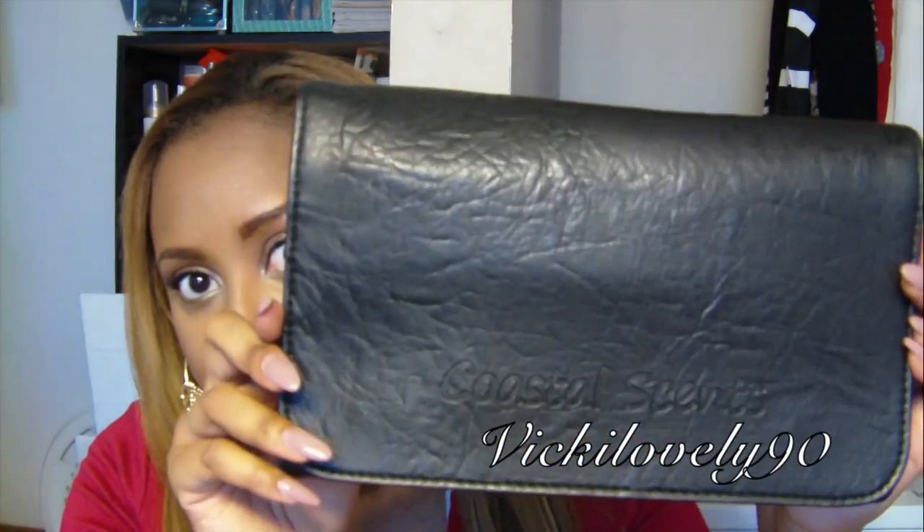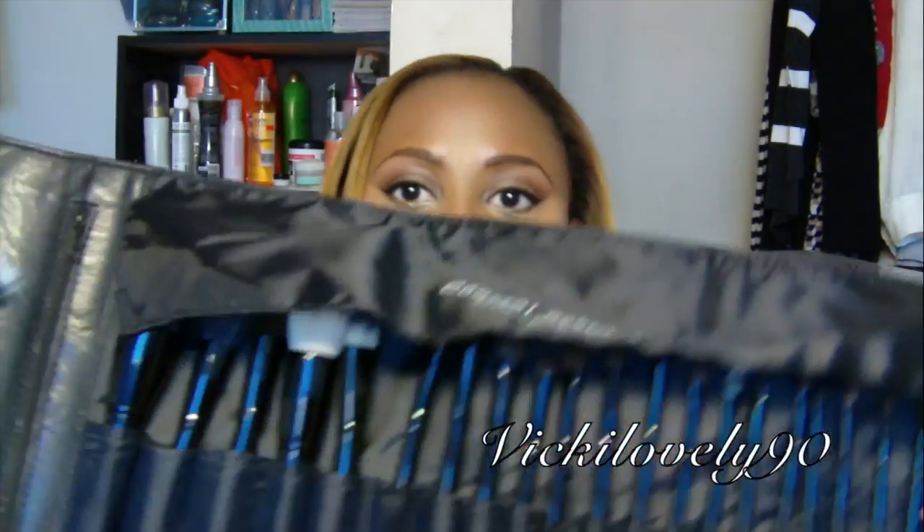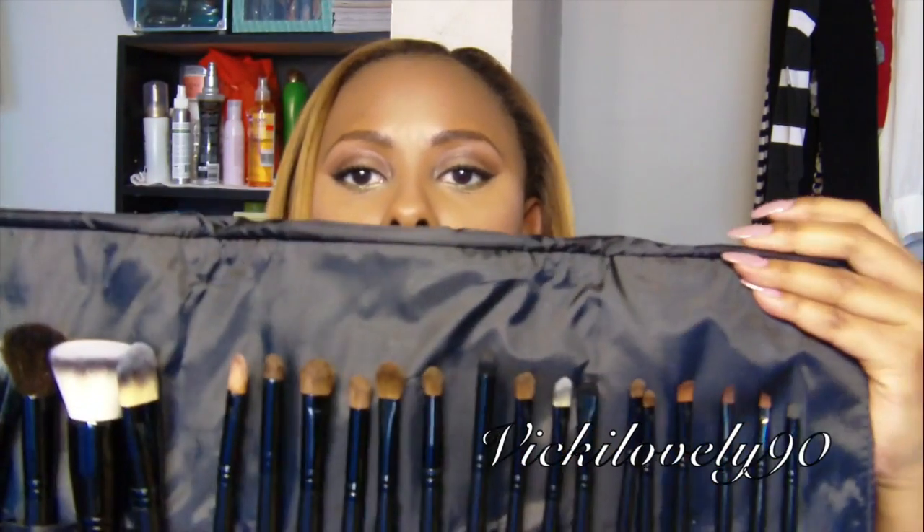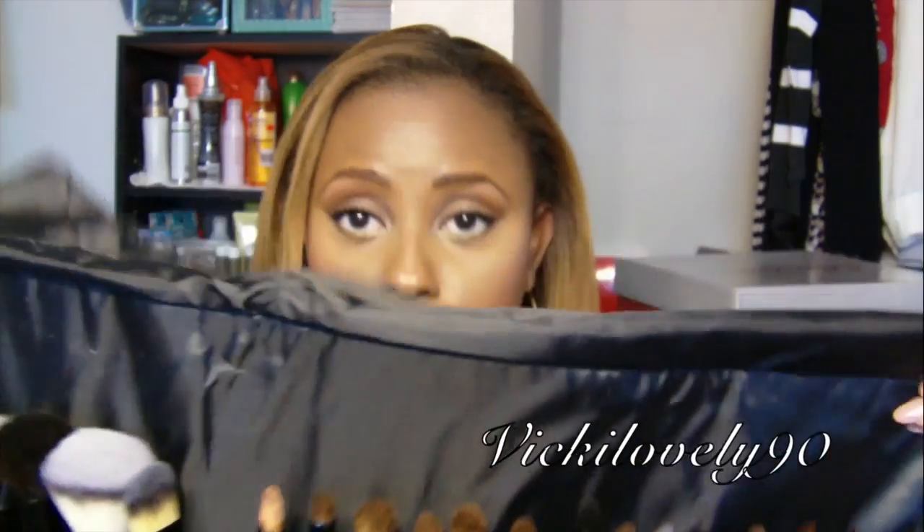I have used this in a couple of my tutorials because I wanted to make sure that I used as many of the brushes as possible so I can give you guys a completely honest review. This is it opened up — there's a fan brush here and all the other brushes, and a little protective flap that comes up so you can see all the brushes. There are 22 brushes.